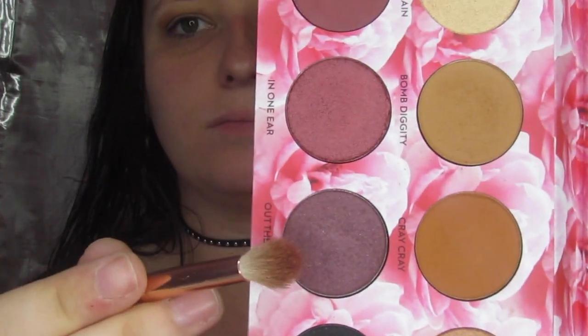Then I went into Out the Other just to deepen up that outer V and the edge of the crease to give it a little more dimension. As always, I'm still on that same brush — you do not need a million brushes for one look in my opinion.